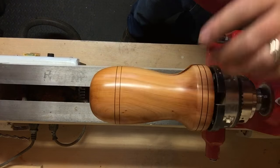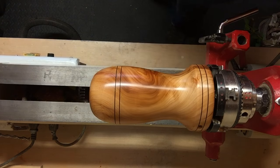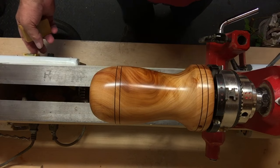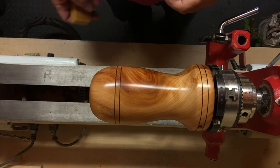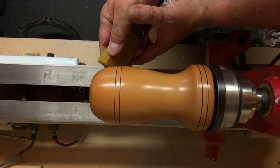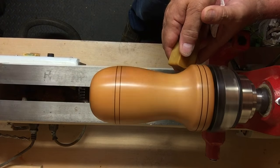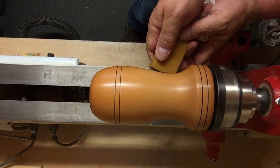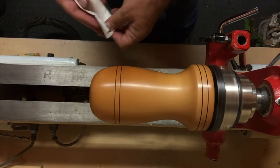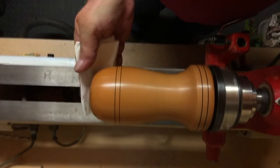I'm just debating whether to leave it like that or use some stick on the top of it. I'm going to use a little bit of Martin's crystalline stick just to finish it off. Sorry if you can hear voices in the background - the scaffolders are here next door removing scaffolding, and scaffolders aren't the quietest of people. I'm just going to slowly rub this on all the way down the piece. That's all it needs.